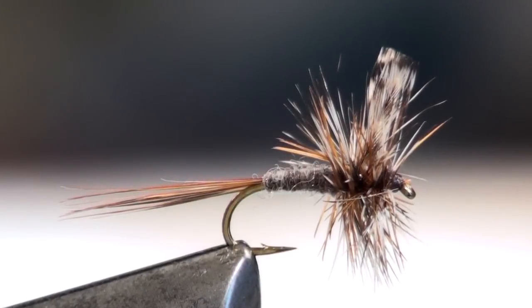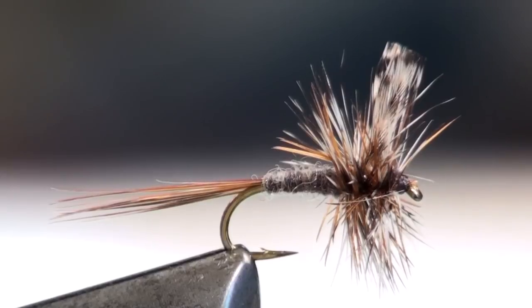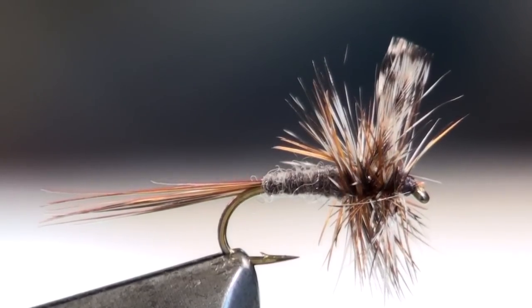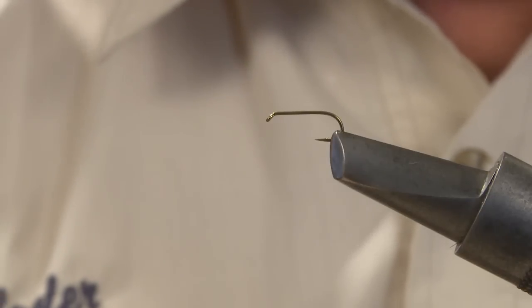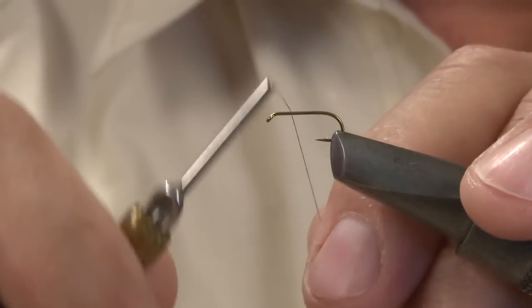The Adams, without a doubt, is one of the most popular dry flies ever invented, and I believe a size 16 might be the best selling size. So here's an Adams Dry tied on a size 16 standard dry fly hook.